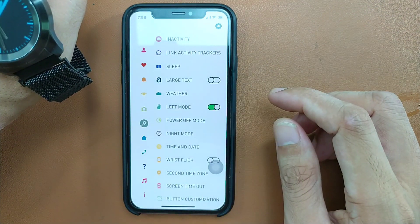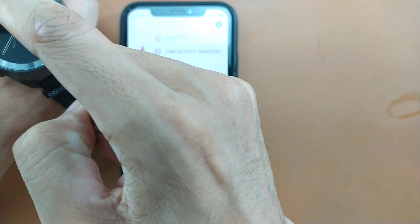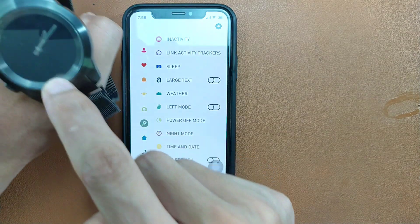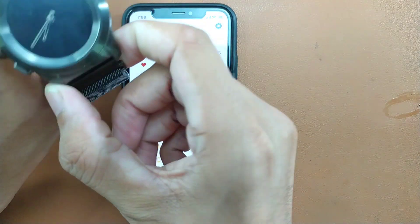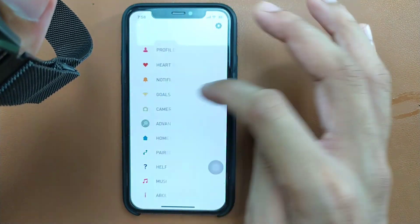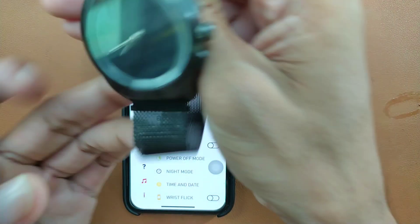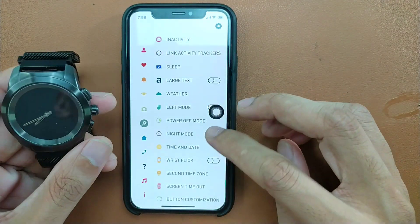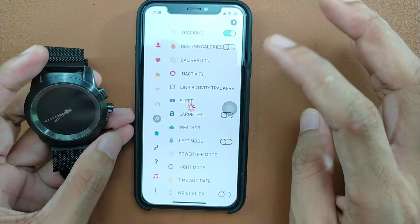If I switch to left mode, you can see the dial changes to the other side — the 12 o'clock position moves to the other side. Switching back, it returns to normal. So you can use the watch both ways depending on which wrist you prefer. There's also night mode, date and time settings, and a weather app, though I've turned off the weather.